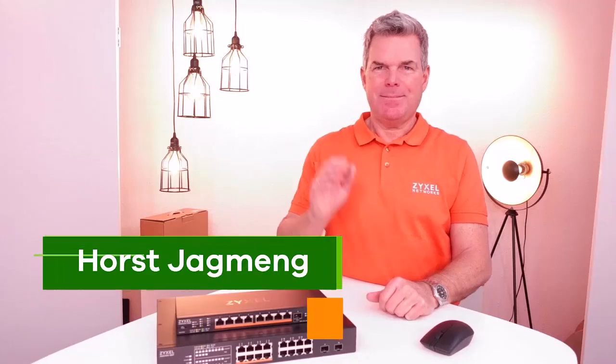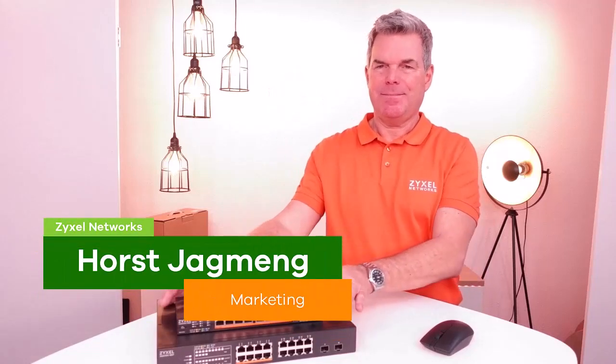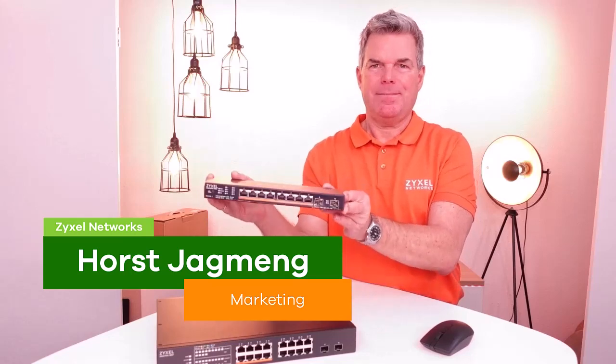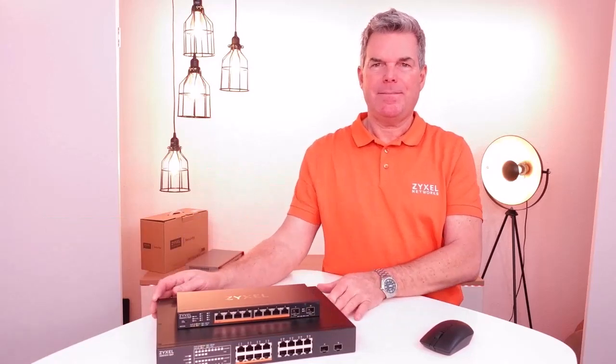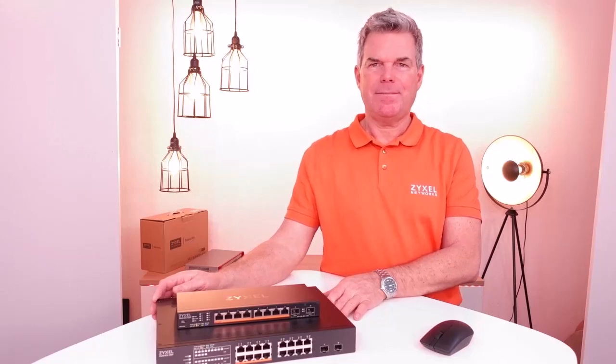Hello and welcome to the Zyxel YouTube channel. Today we introduce the XMG 1915 switch series. We will unbox it and show how to install it.